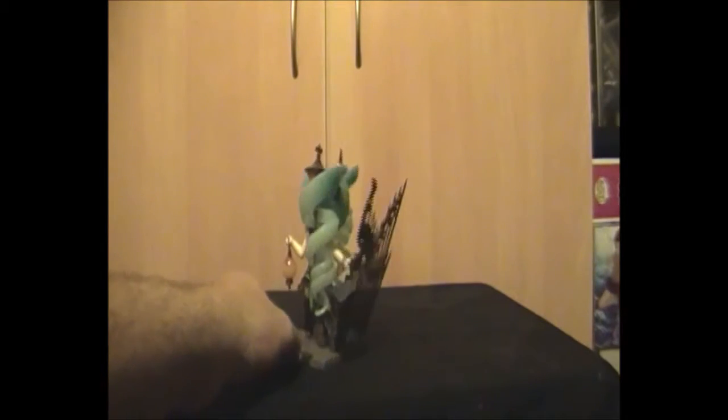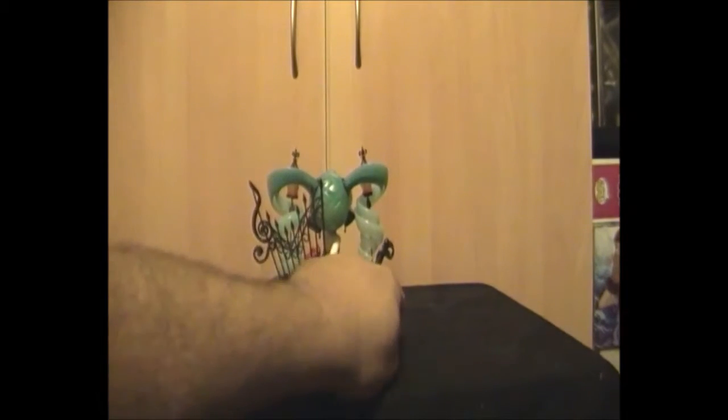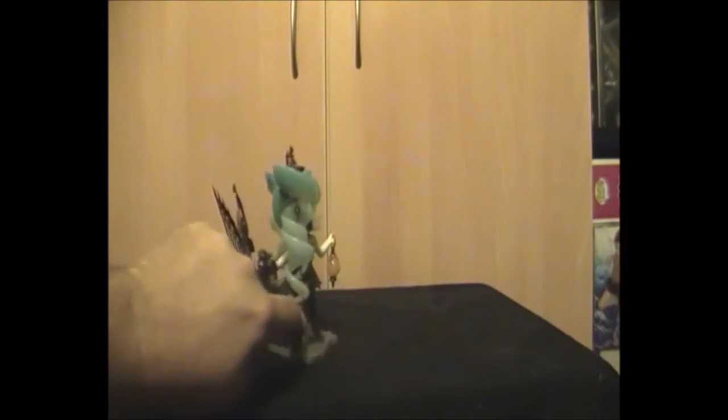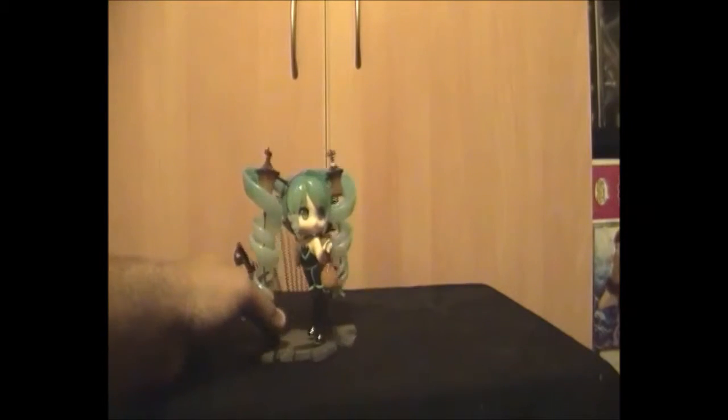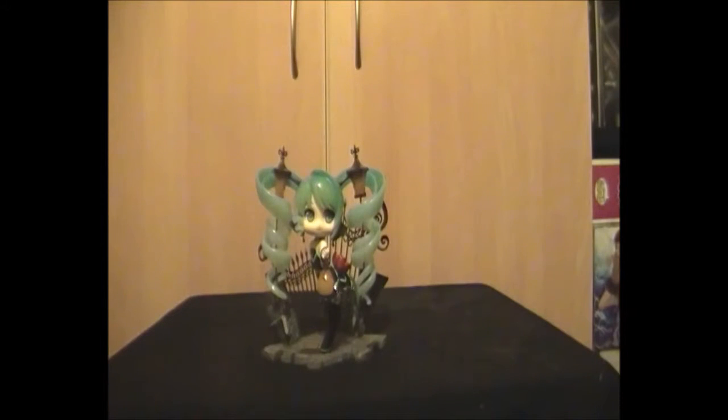It's a very expensive statue, but obviously it's Vocaloid — it's from Good Smile Company, and everything they make is expensive. I dare say she's actually more like about six inches, so I was wrong at the start when I said eight inches. But that's it — that's the Alpha Max lamp version of Miku Hatsune. Thank you very much for watching and we'll see you next time.